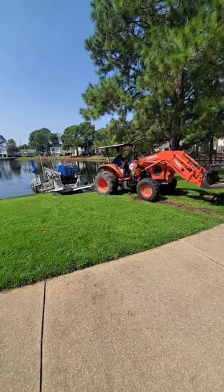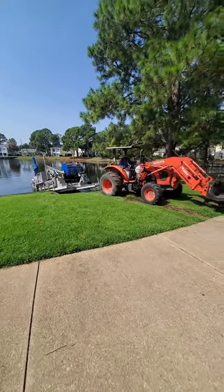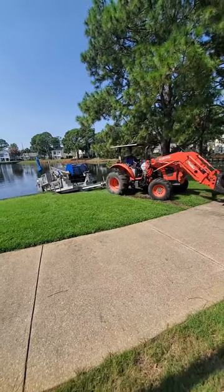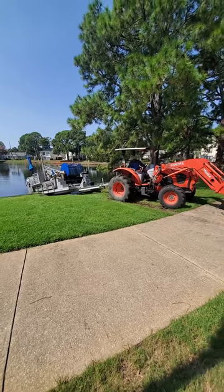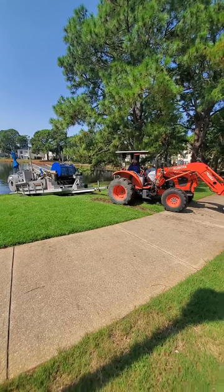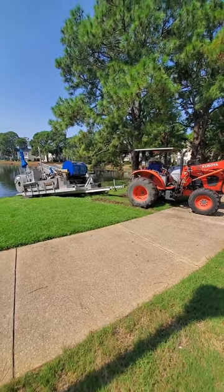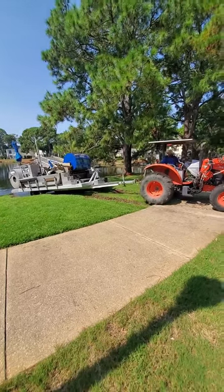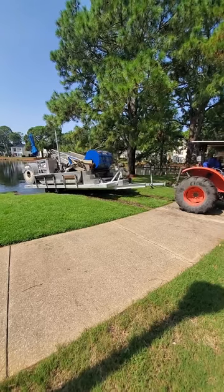Pine straw is our nemesis. Once they get it on the trailer, they fire the tractor up and haul it out of the lake. It's a difficult feat — we can't put that harvester in many of the lakes at Sandestin, and you can see the damage it does to the grass. We'll have Russell go back and repair that turf.